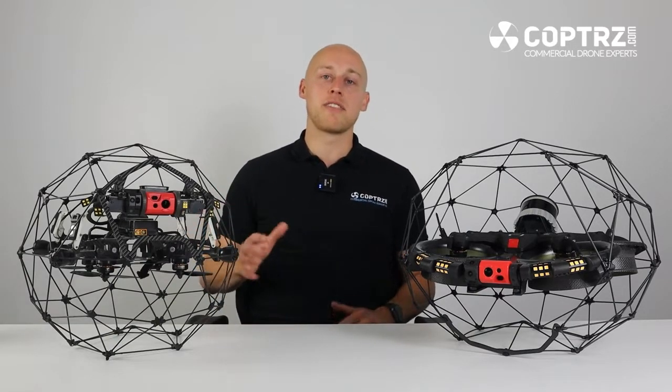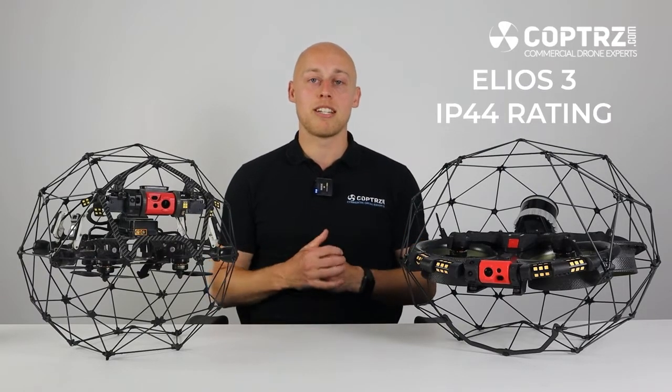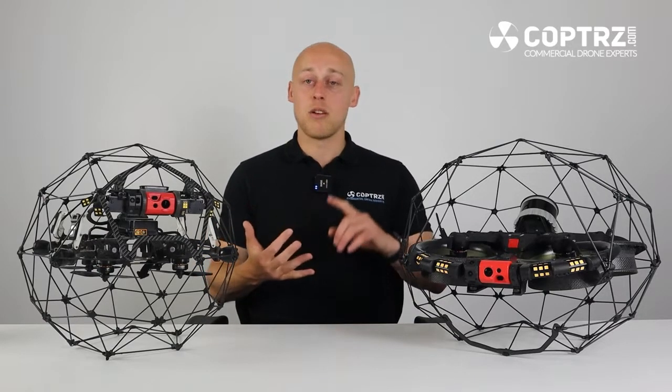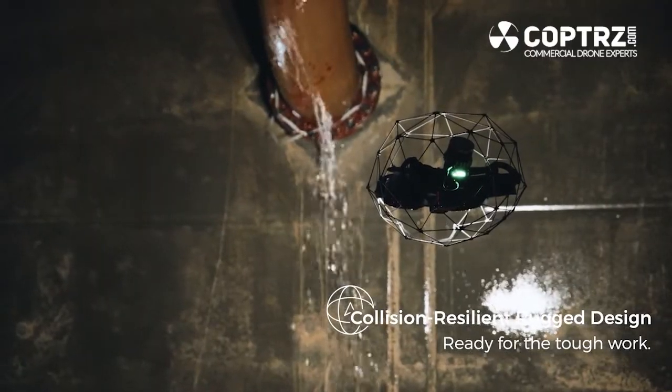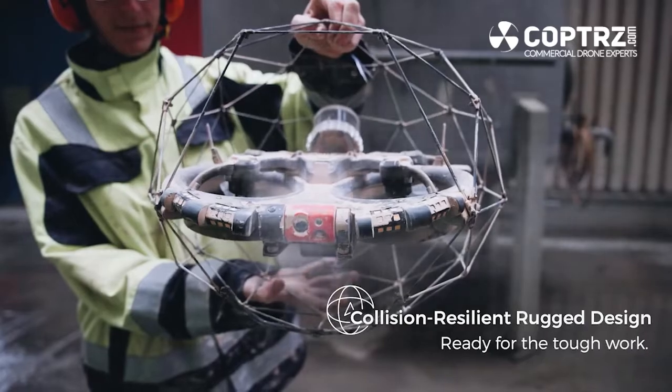The basis of all Flyability products has always been sending a robot into a hazardous or dangerous environment that you wouldn't want to send a human. The Elios 2 was never designed to an IP rating but the Elios 3 is designed and built to an IP rating of 44. This means that even in some of the more hazardous environments which are dusty or wet, the drone is still going to hold up and last the full mission and get you going for the next mission and the next mission after that.